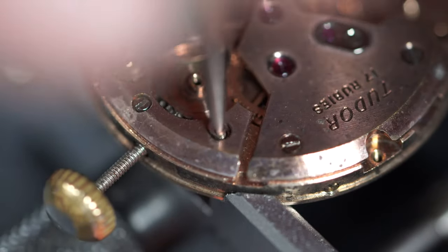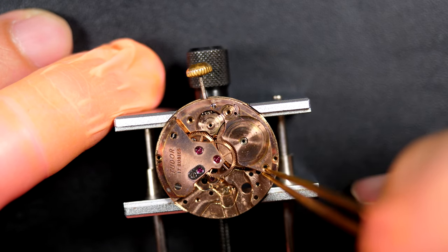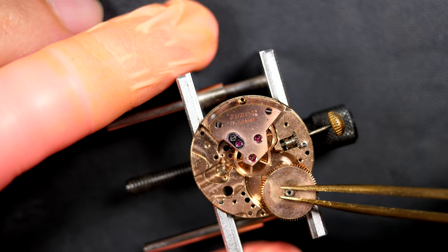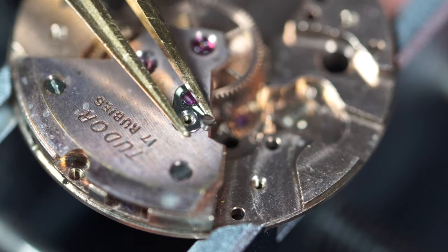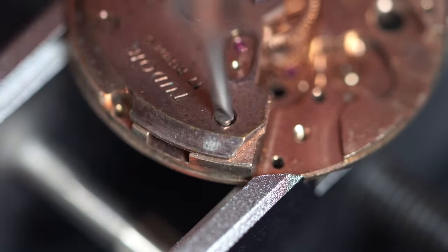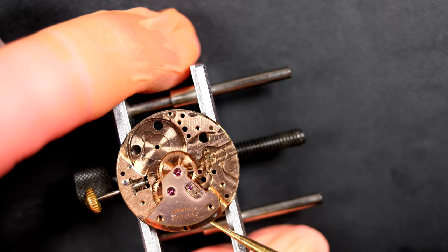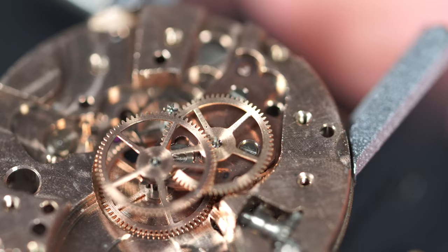The watch has 17 rubies, including on the pallet fork and the impulse jewel on the balance wheel. Removing the bridge, and underneath we'll find the barrel assembly. Removing the cap jewel for the escape wheel - all these parts will be cleaned separately in the cleaning machine. You can see the movement has a layer of dirt; it's very matte, not shiny at all - it looks like it got some moisture or water in it.